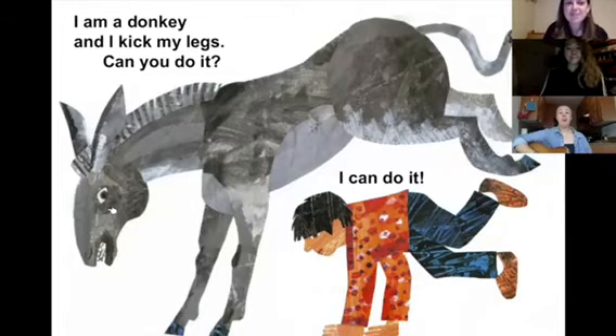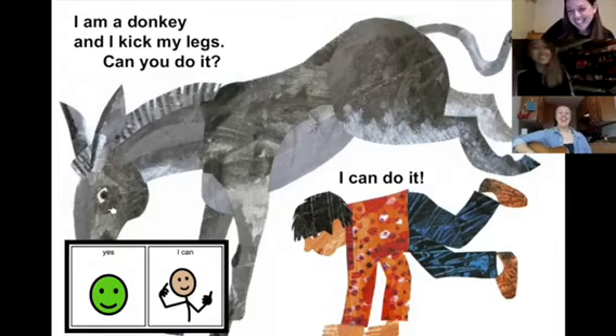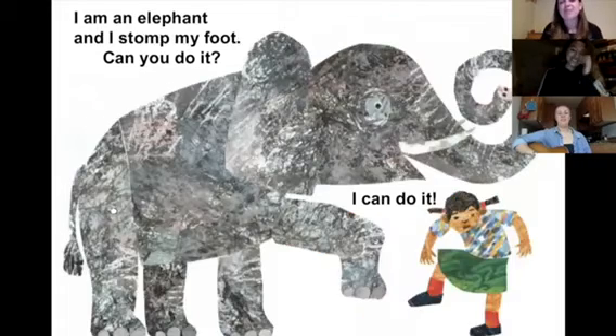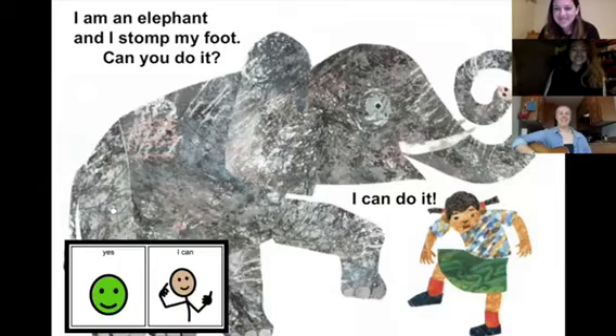Can you do it? Yes, I can. I am a donkey and I can kick my legs. Can you do it? Yes, I can.